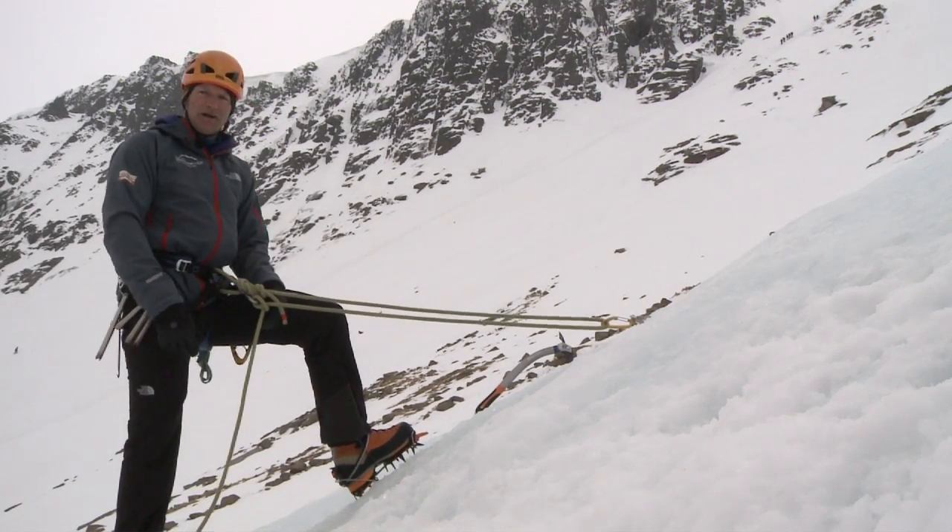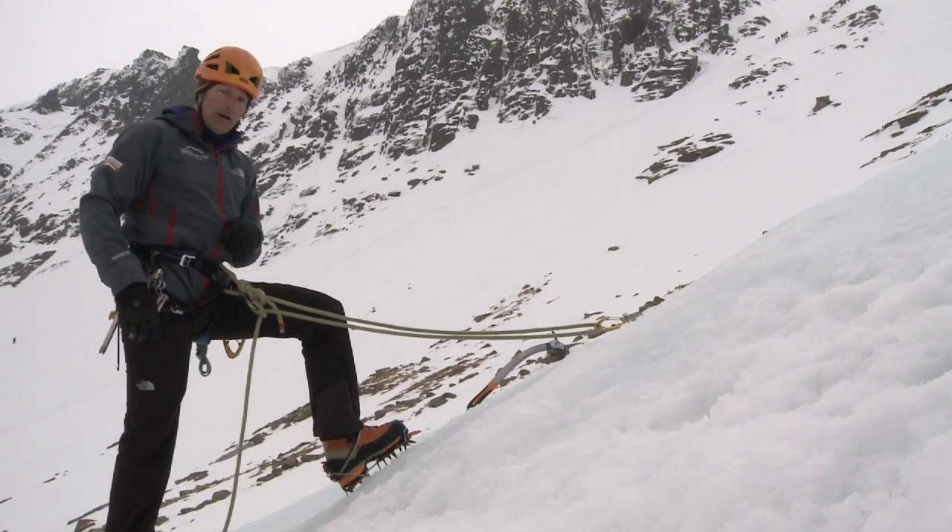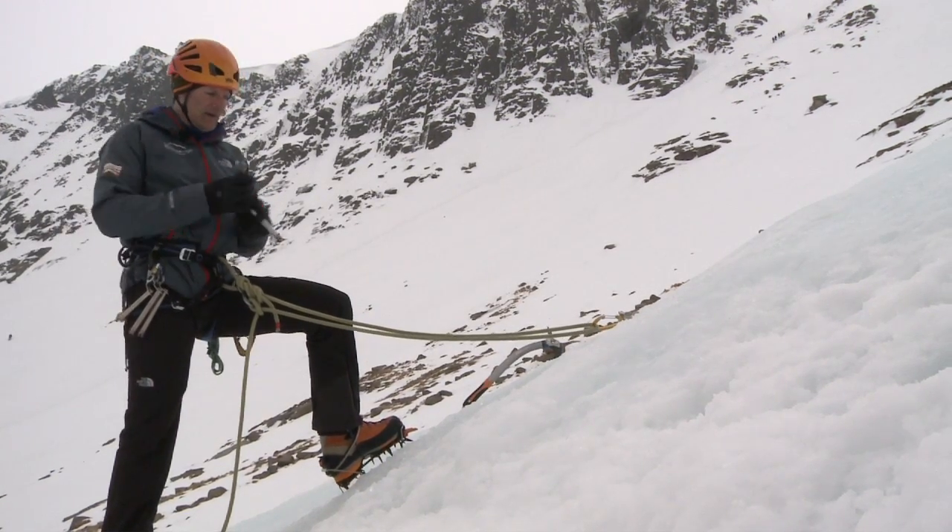Once I'm clipped onto my first ice screw, I'm going to make sure my partner keeps me on belay, and now I'm going to build my ice thread.